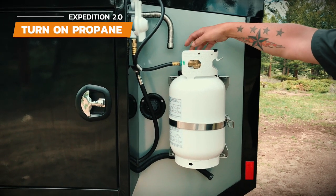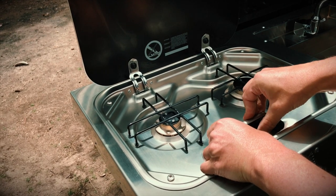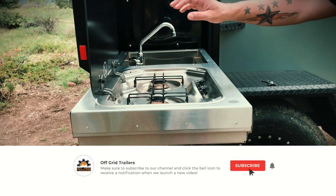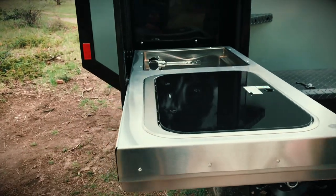Start the stove by turning on the propane, then turn the gas knob to light and hold down the gas knob while clicking the ignition switch. Close the stove lid or use the supplied sink lid for additional workspace to prepare food or for additional storage space while you are camping.